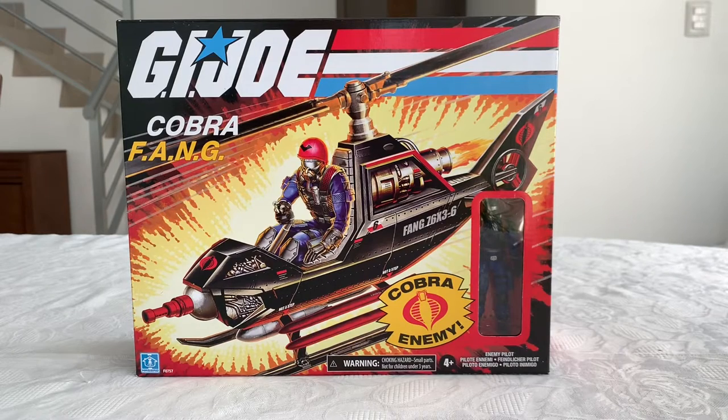Hi everybody, it's Galactic Man Larry here again with a G.I. Joe Retro Collection review. I think it's the first time I will open and review any product from the G.I. Joe Retro line. I have done mail calls and things like that, but it's the first time I'll actually be opening one.